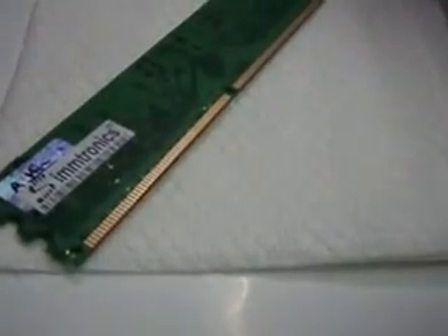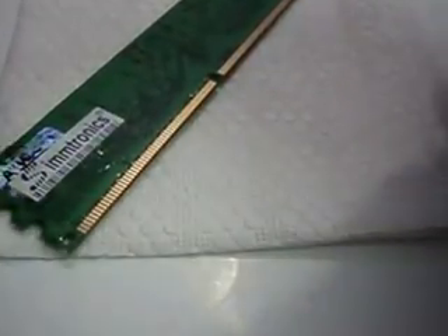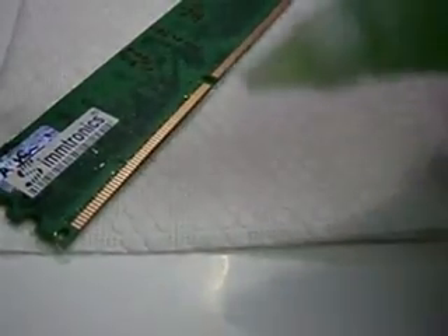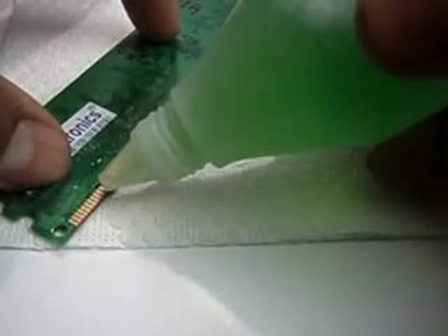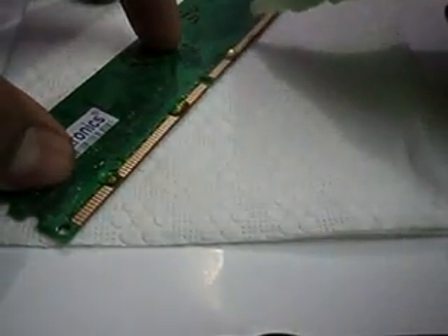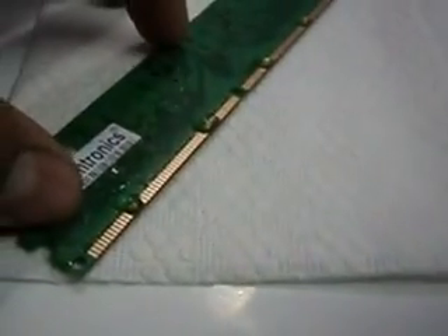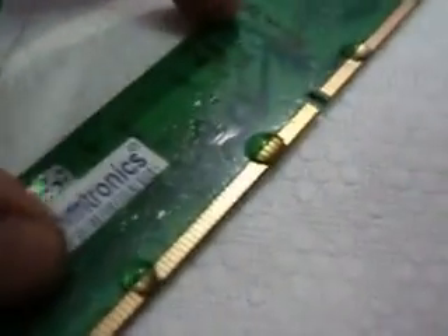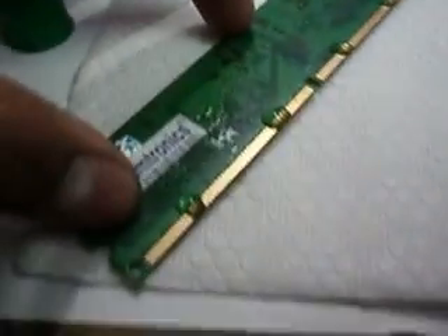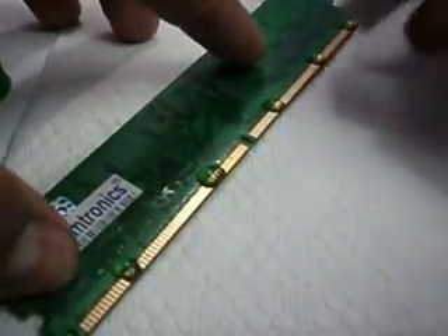Now what you have to do: place your RAM on a tissue paper and place some drops of this solution on the metal surface. Like this. Now clean it with the eraser.